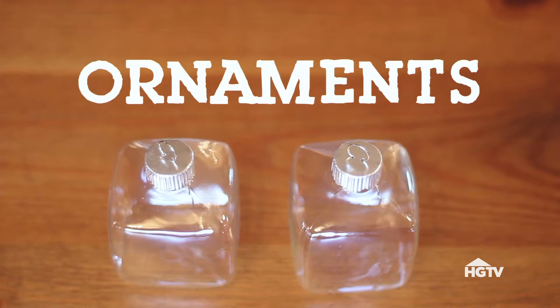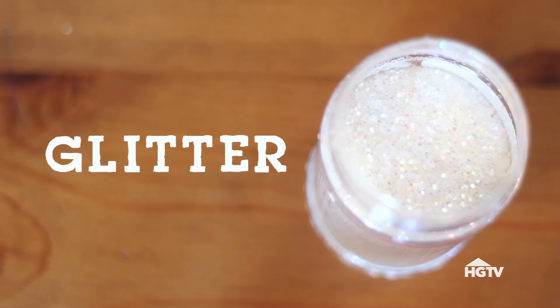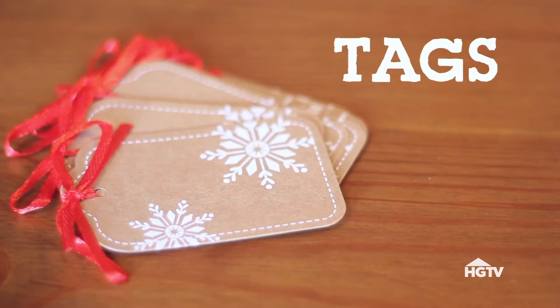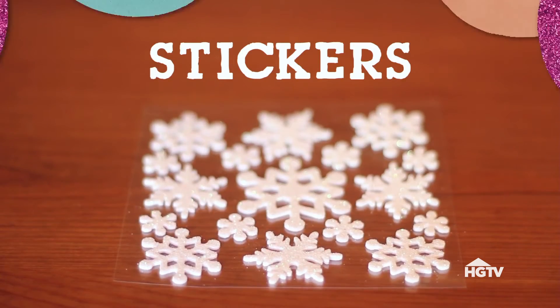You will need clear ornaments, liquid glycerin, distilled water, glitter — I'm using this really fine glitter, as well as some larger snowflake-shaped pieces. You'll need tags to write out your guests' names, and an epoxy or super glue that's waterproof. Stickers like these are optional.